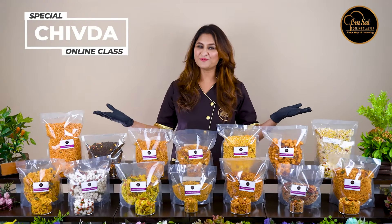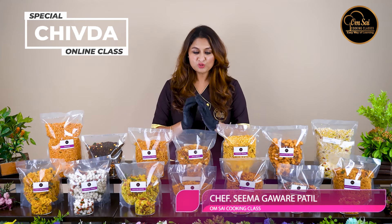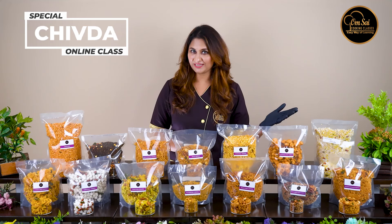Hello friends, welcome to HomeStyle Cooking Classes. This is Chef Seema Gavare Patil from Nasik, and today I am going to take a special course for you.